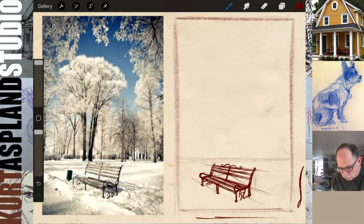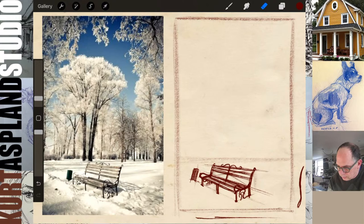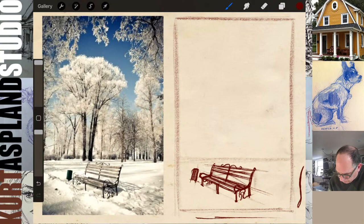Right behind this bench they have a trash can. You can start off with the angle — it has a little bit of an angle to it and it's a cylinder. So we have to make sure we curve the top. Then it comes in contact with the ground because of the snow — I've got a little bit of a tangency there on mine.